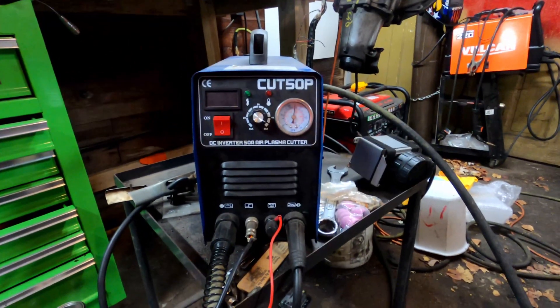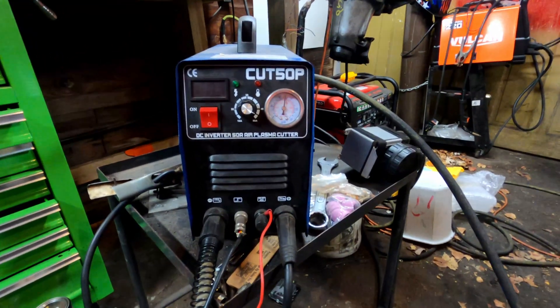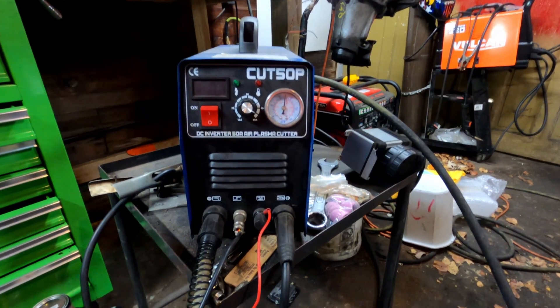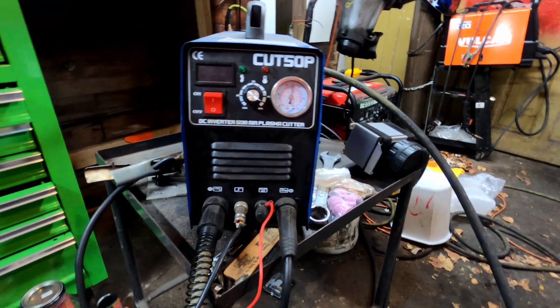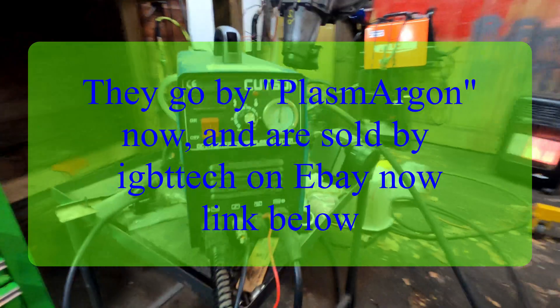Hello everybody, welcome back to the Driveway Engineer. I'm JR. Today I'm going to talk about my cheap plasma cutter. I've actually had this thing for roughly two years now and it doesn't get shown or talked about much on the channel. I think a lot of you guys probably came along and subscribed after I had it — maybe you don't even know I have it.